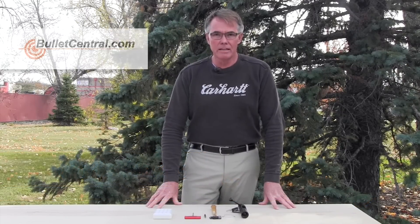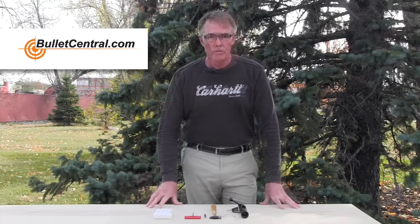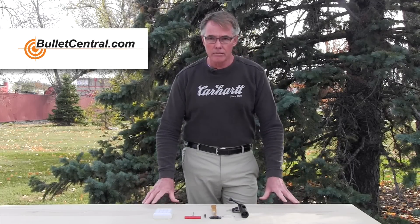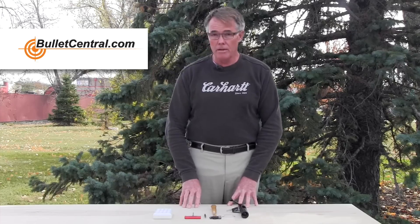Welcome everyone to another one of our Bullet Central tech videos. We've been away for a while — we've been out shooting the national championships, which has been a lot of fun — but now it's back to work. This is going to be a quick little video. We've got some tools here that are going to make the job a lot easier.